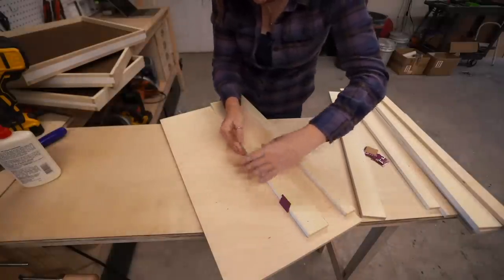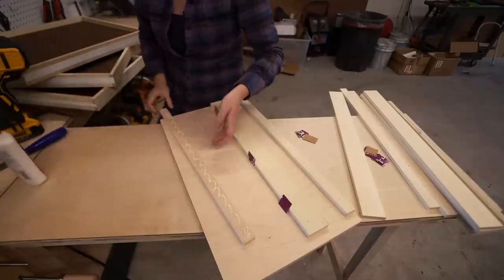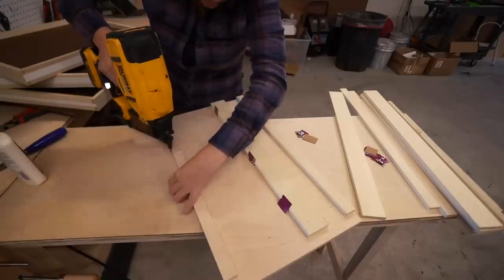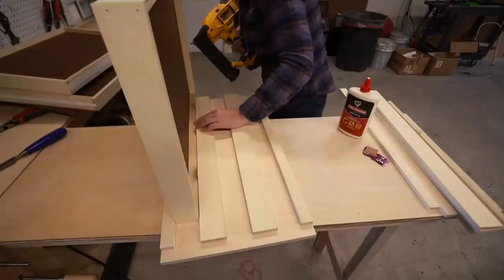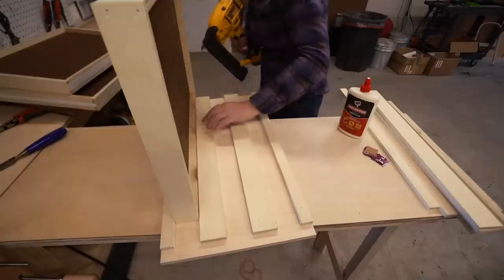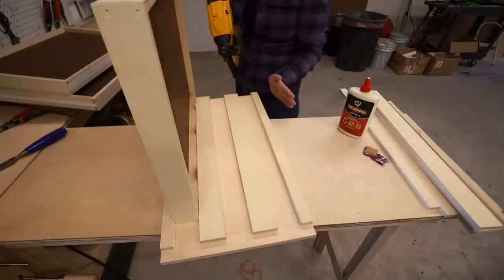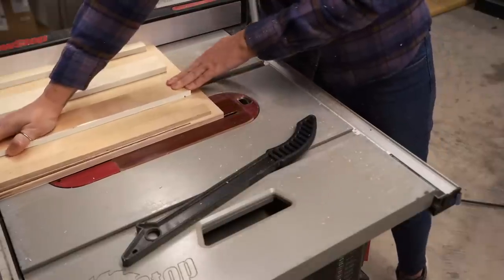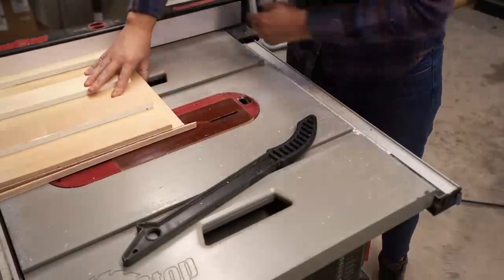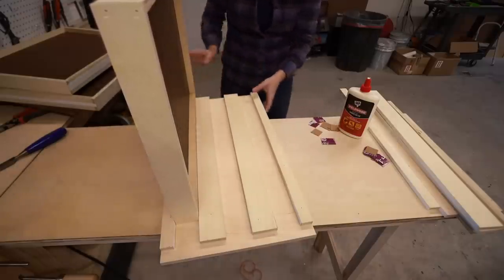I just move the shims over and repeat for each tray. I go light on the glue — I don't want glue squeezing out and accidentally gluing the tray to the table. I'd recommend starting from one side, building out, leaving your bottom piece large, and then cutting off the excess once you know the final size. Take out the shims and they slide perfectly.